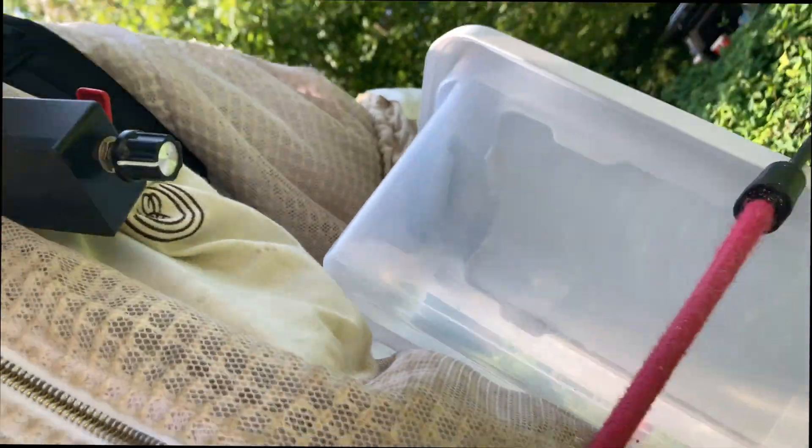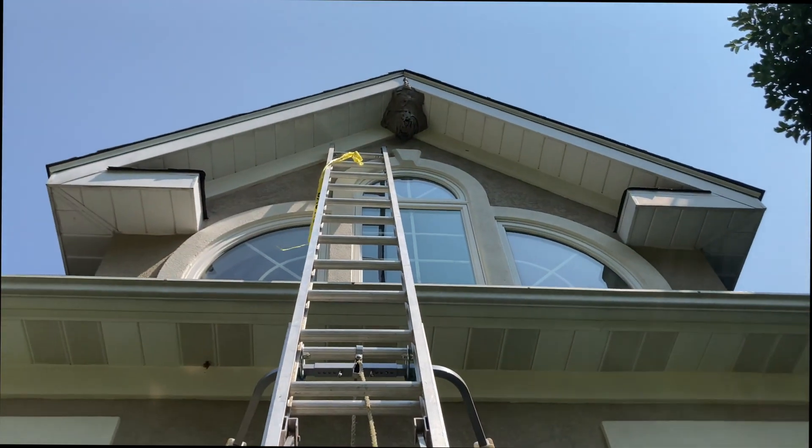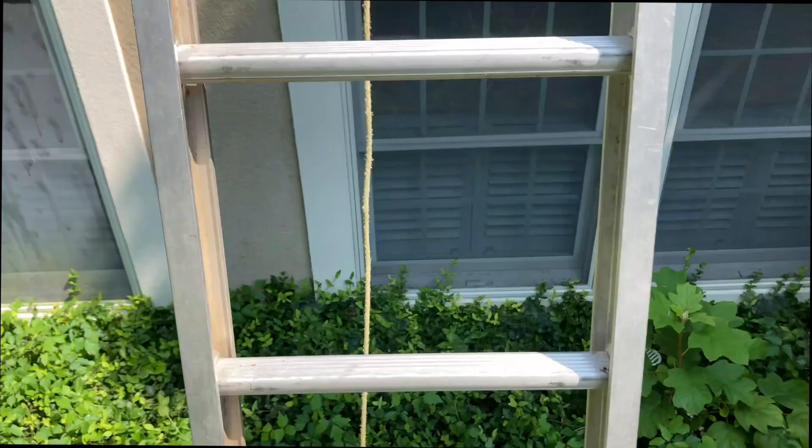We bring up bungee-corded equipment that can't fall or get in the way, and we bring bags up there to remove the paper. We have all this gear attached to the body, and as we go up the ladder, we're safe, we're secure. There's nothing loose or hanging that can cause a problem.